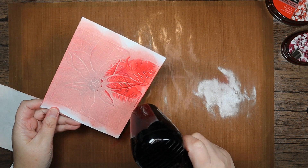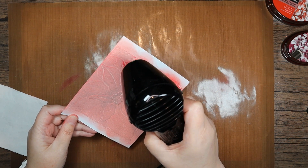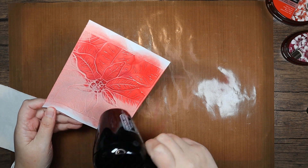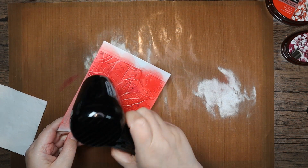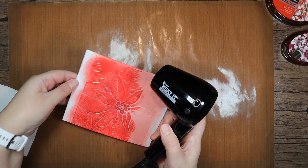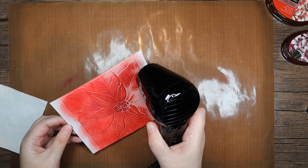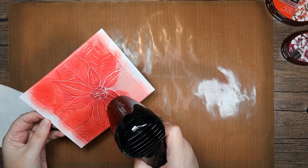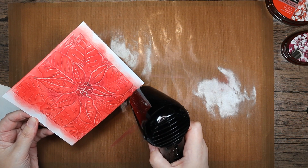I'm just moving the heat tool around making sure I hit all those edges. You may have to angle your tool to get to certain parts of it because of how deep the 3D embossing is, to reach the raised areas. It's quite satisfying to do a nice big piece like this — usually it's just a sentiment or a small image you're embossing, but to do something large like this is quite satisfying.